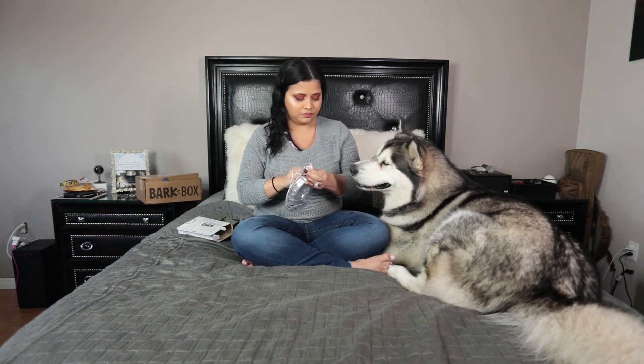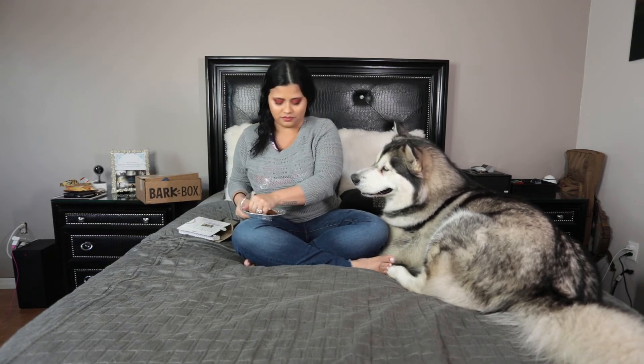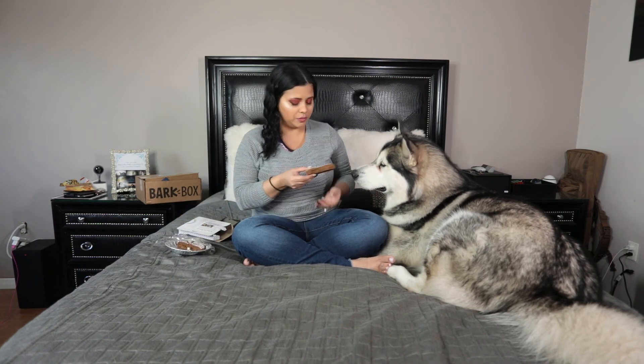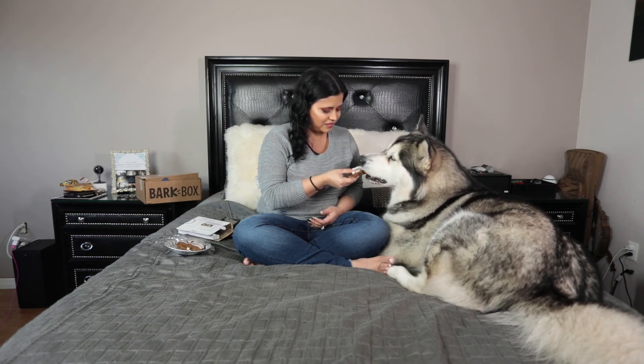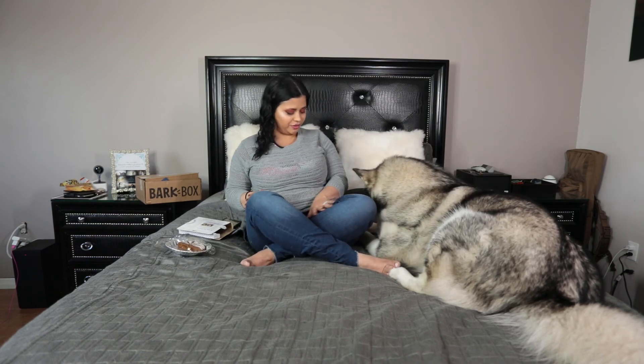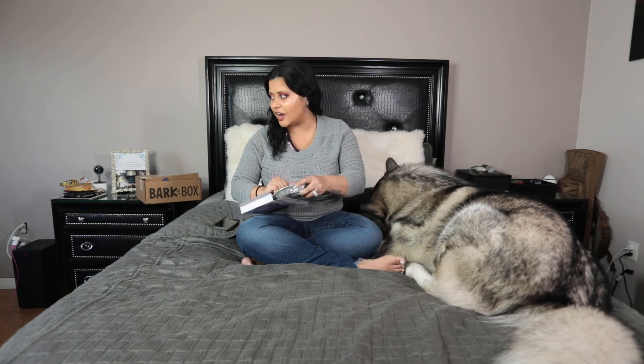This is how it looks. Good girl. That was it for today. That was the November BarkBox that always, you know, loves everything inside. And I'm gonna try the recipe that came in the box — I will let you know how it went.